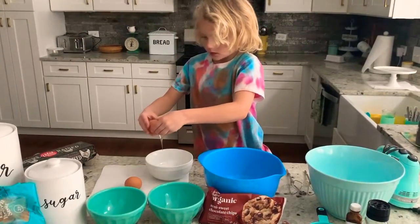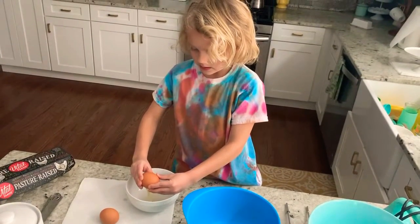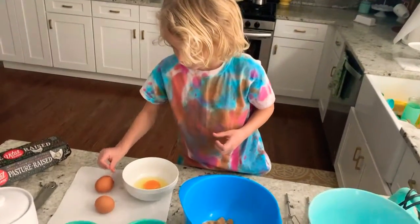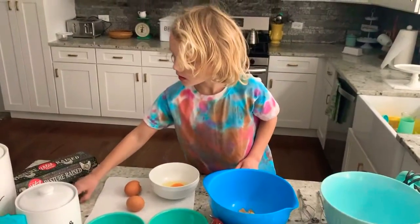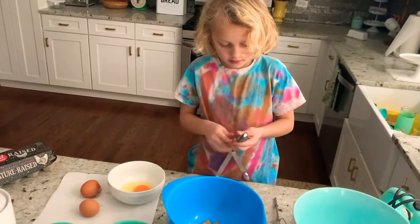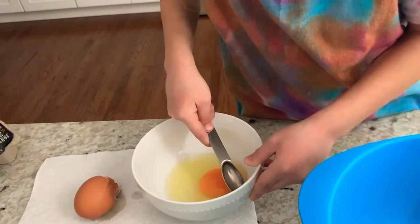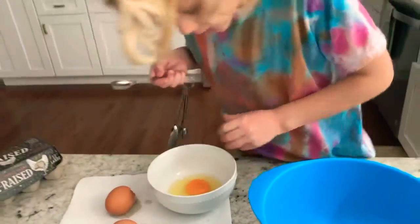So, put them down. There's a tip: if there's any shells, you need to put them in a different bowl, because it might get some shells in there, just in case. Let's see from this one. Any shells? Oh, there's one there. Let's get it out. Okay, I think we got it out.